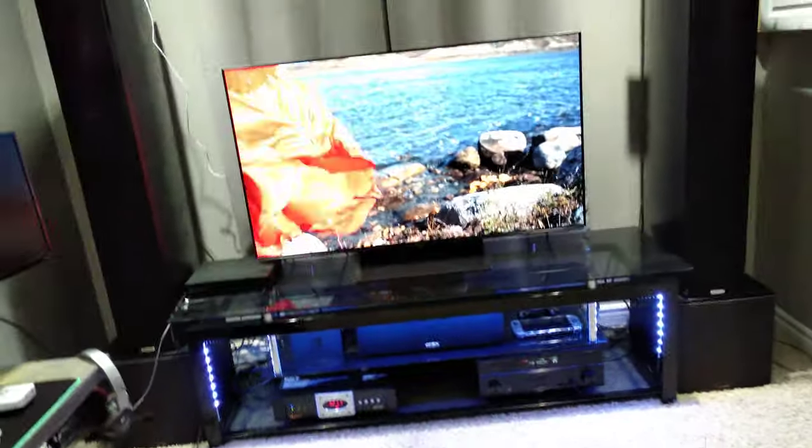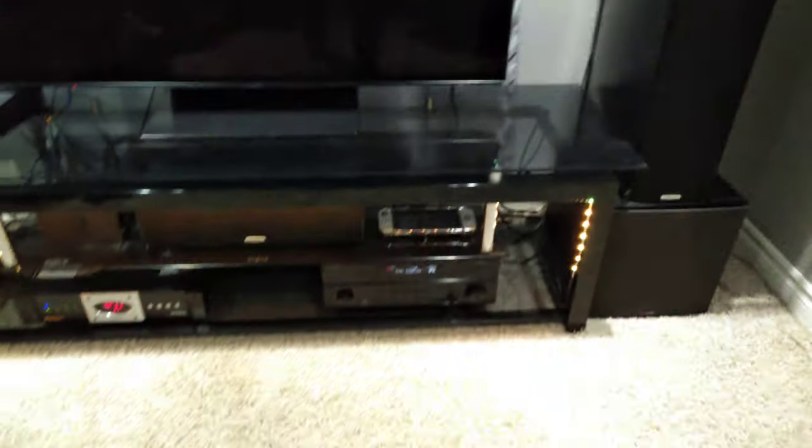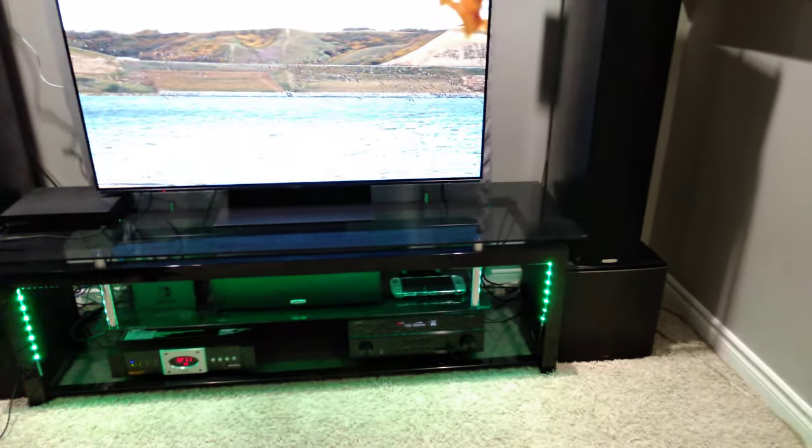Hey guys, I just want to do one quick video update on how to get surround sound from your TV. This is the new OLED TV from Panasonic and a newer amplifier — they support HDMI eARC and all that.